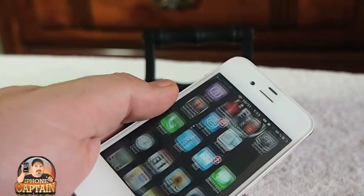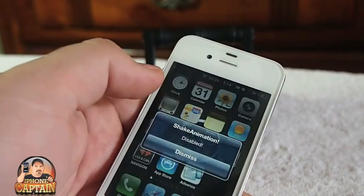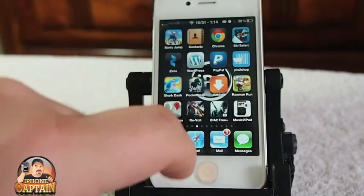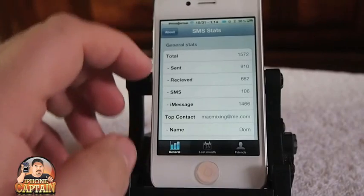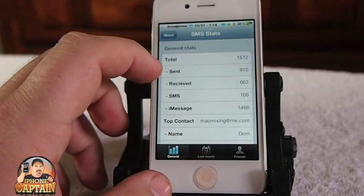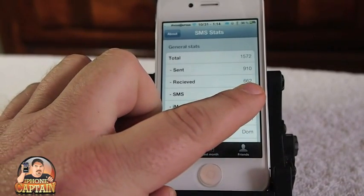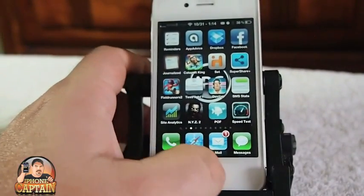You can enable and disable Shake Animations with an Activator gesture – I just double pressed to turn it on and off. Another tweak is called SMS Stats. What this does is show how many text messages you've sent and received. If you have a prepaid device or need to track your monthly SMS usage, this is an awesome way to do it. Right here you can see SMS: 106, iMessage: 1,466 – I've received 662 and sent 910. That's a lot of iMessages!